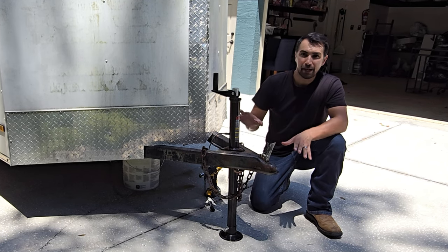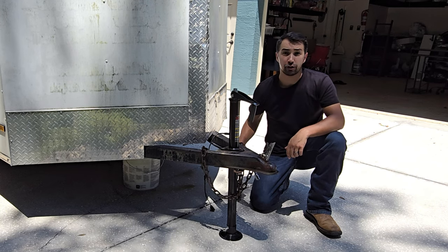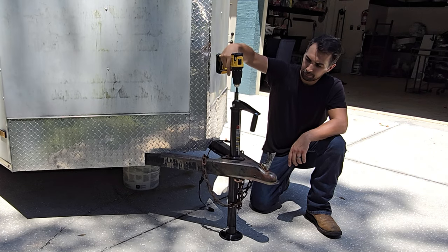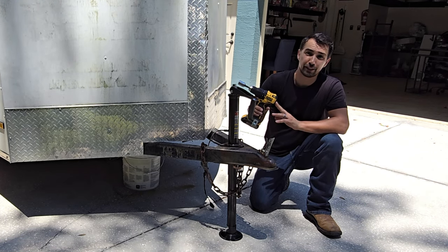Really cool feature there. The best thing about this tongue jack is you can flip the handle in the opposite direction, grab yourself a socket and drill. Now you can raise and lower the tongue jack with only a drill.